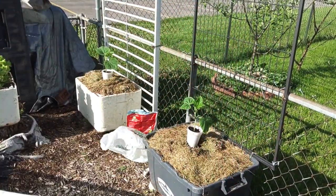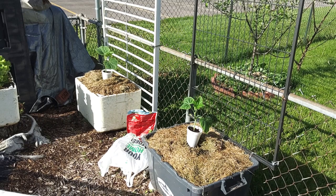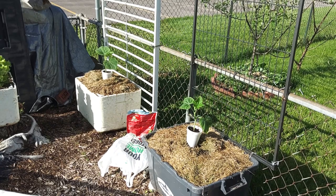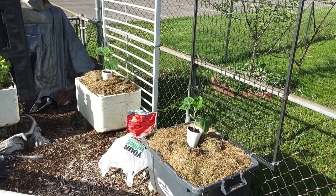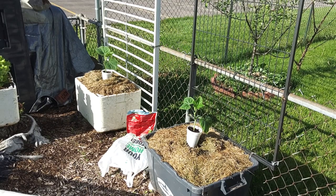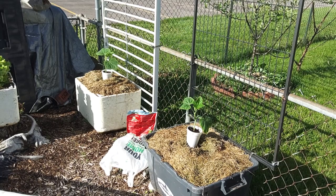Now it's important — if you put grass clippings, they work great around your plants, but you do not want to cut your lawn and use your grass clippings immediately. It will burn your plants. This grass clippings is about an inch thick on both planter boxes. We topped them off — we cut that last week and just left it in a pile.